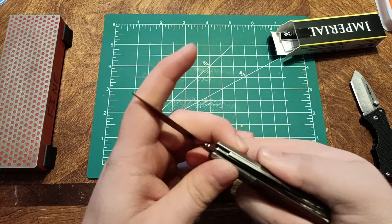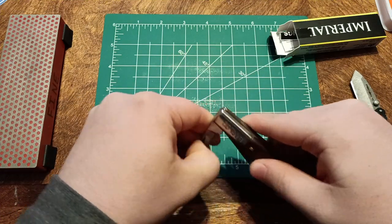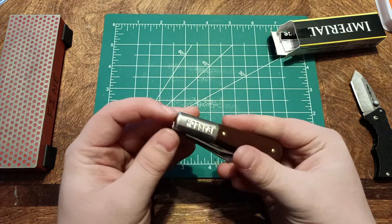It is a Schrade Barlow in 3CR stainless. Imperial Schrade — pretty sure Schrade owns Imperial. This will be a nice everyday carry for when I just want something traditional.